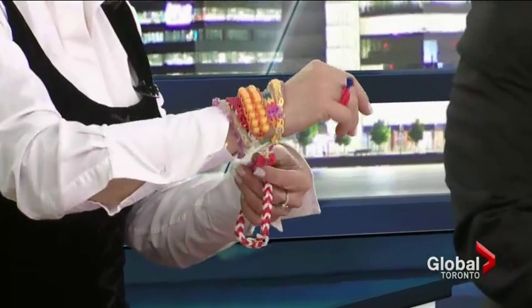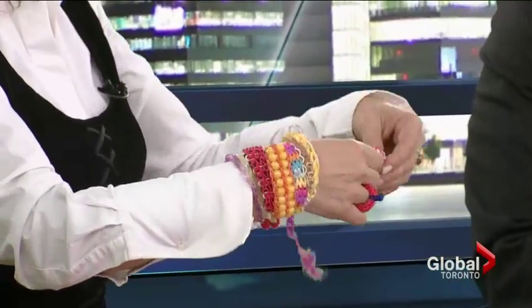One anchor mentions their little girl is right into rainbow loom and made one for them last night. Visiting the program made them feel like an Olympian because the kids gave them all the bracelets they made. A bracelet is gifted on air — red and white. It's noted it took the kids maybe three weeks to make them all, and the activity is great because it teaches children to focus and be creative. If they make a mistake, they have to start all over again.